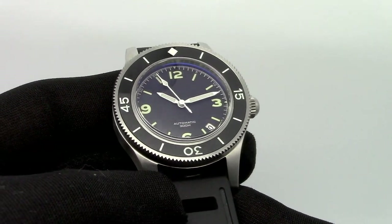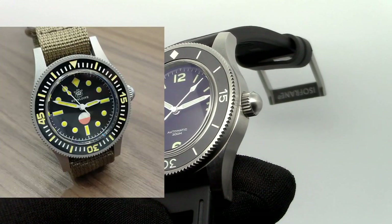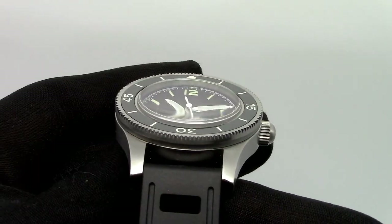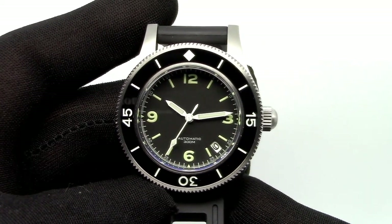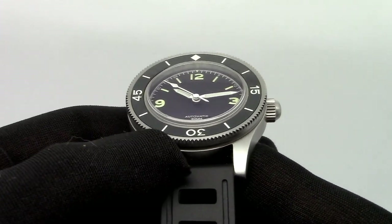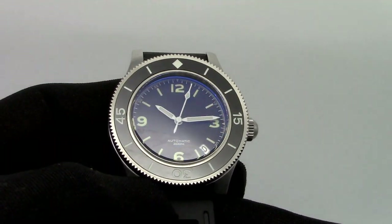I actually had two other examples of this model — one that imitates the classic mil-spec 50 Fathoms and another one in bronze — but the one I like the most is this one. It has a sapphire crystal with anti-reflective coating, and like I've said on other models, I kind of don't like this too-blueish appearance of the anti-reflective coating. I prefer if it were more discreet. It doesn't look great under strong lighting, but it kind of does the job.